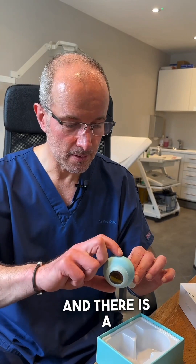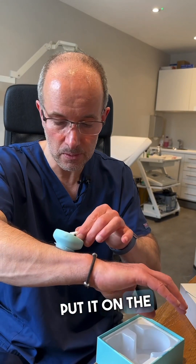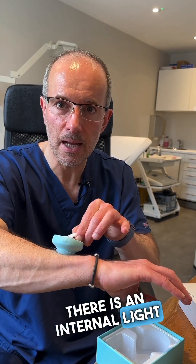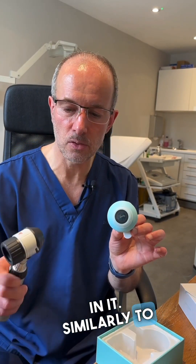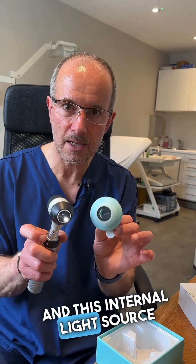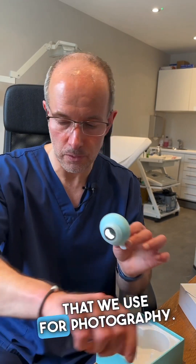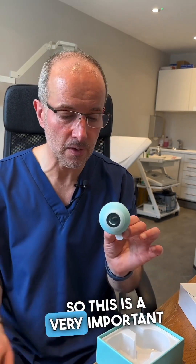There is an on/off switch up here, and this is the internal light. When you put it on the skin, there is an internal light source, similarly to my professional dermatoscope, and this internal light source provides the light used for photography — a very important part of the dermatoscope.